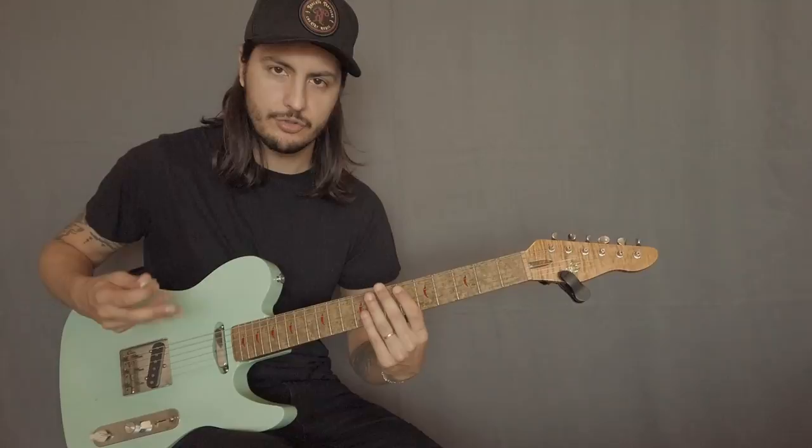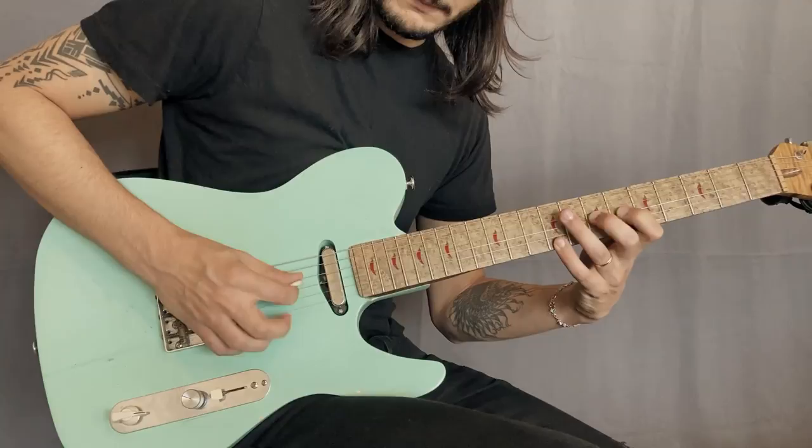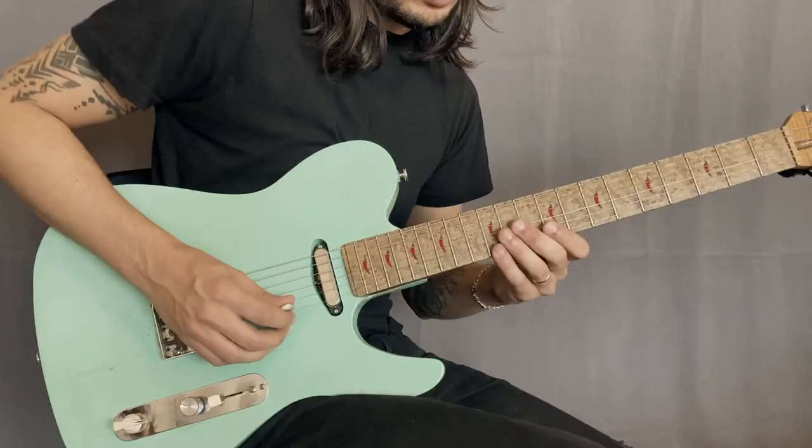If you're getting started with the hybrid picking, this is also a good exercise, because I'm always playing that pedal note with my middle finger here. And then we can do that same lick up on the neck a little bit and use the fifth now as our pedal note and still use the notes from the Mixolydian mode. So let's start here.